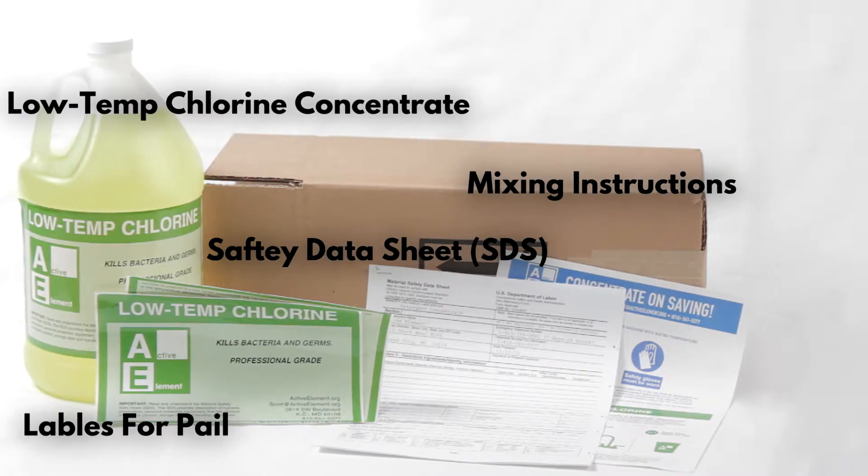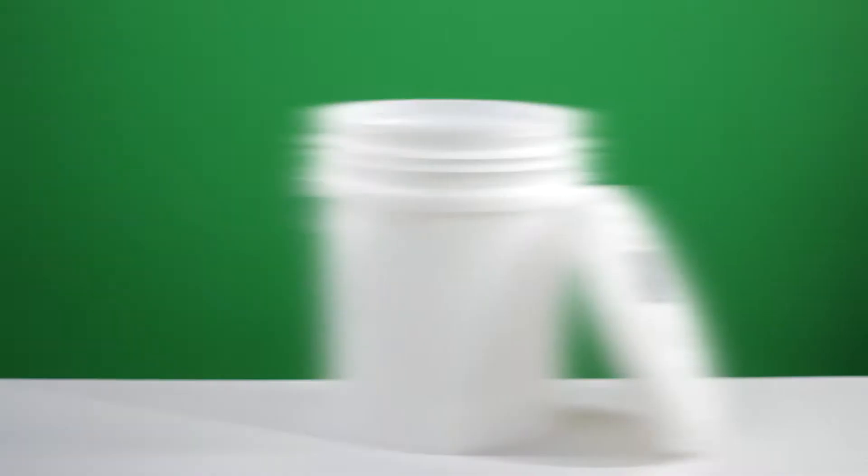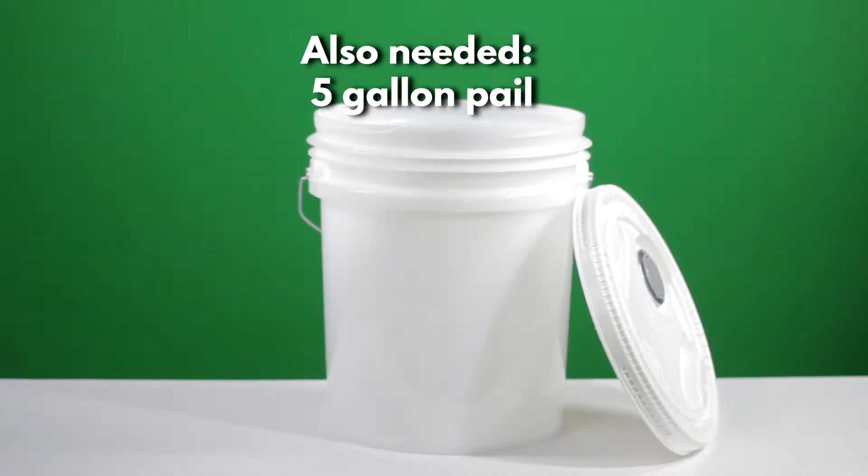Each package comes with product labels for a 5-gallon pail, a safety data sheet, and mixing instructions. The 5-gallon pail is not included, but can be purchased online at the Active Elements store or from your local hardware store.